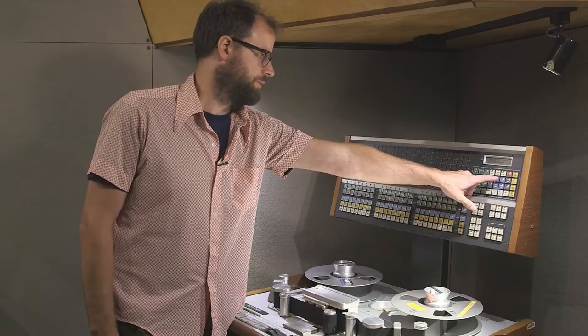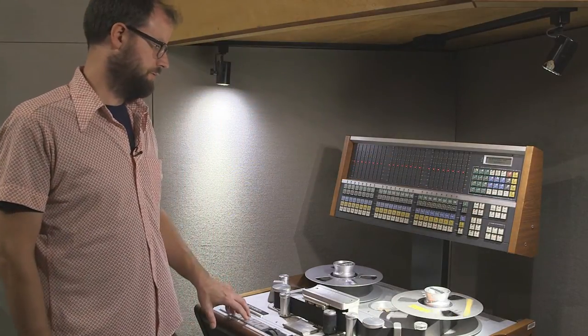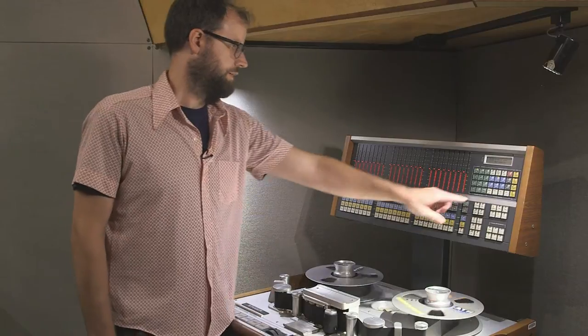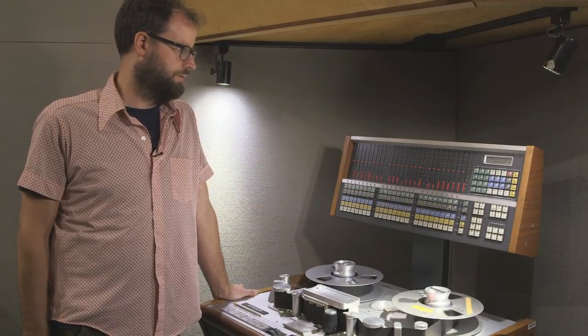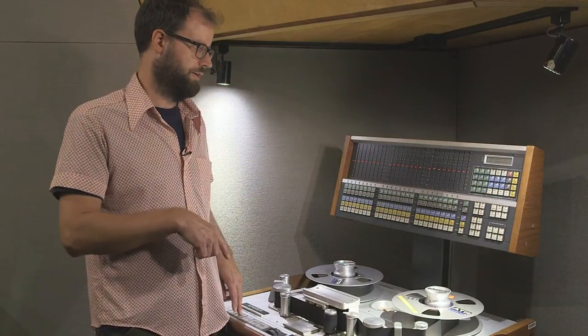Now we're going to do the repro treble — play the 10 kilohertz tone and hit store start. This might take a little bit longer than the 1k tone. Sometimes when you're playing back the tones, you run out of tone and have to rewind and start over. This machine has a feature where you can just locate to the point where you started from, hit play, and it'll continue where it left off.